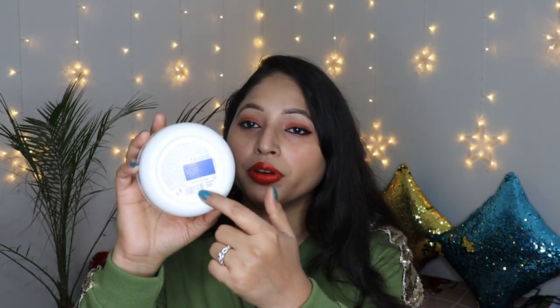Now let's talk about its ingredient list. This moisturizer comes in a 300 ml quantity, which is quite large. But if you want to use it for traveling, you can purchase it in 50 ml or 100 ml, which will be much more travel-friendly.